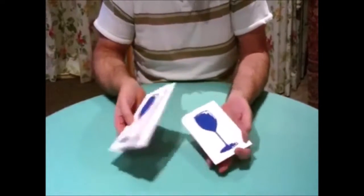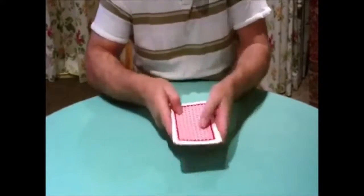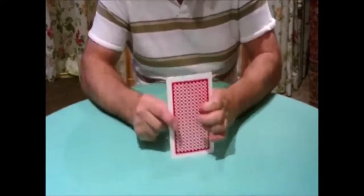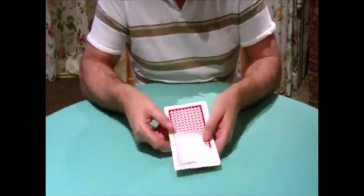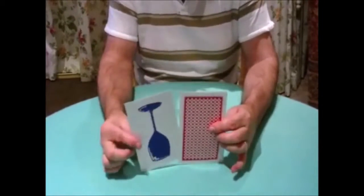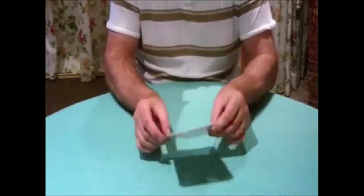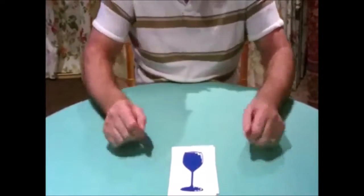Now what we're going to do is turn the front one over like this, making a sandwich of the middle one so the middle one can't be touched by anybody. Give it a bit of a flick, turn that one back where it was before, and lay them down so that they're all facing towards the audience once again.